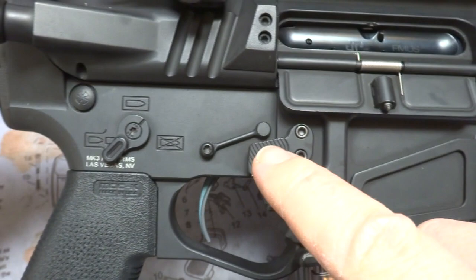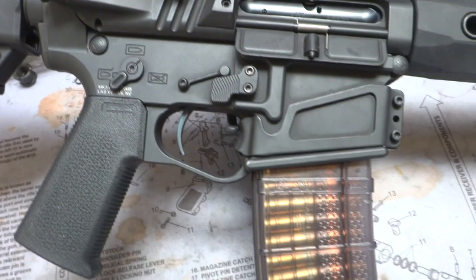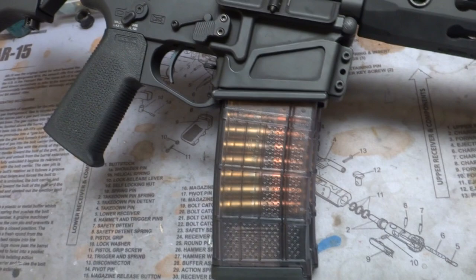KNS anti-rotating pins. I'm not sure the name of the company that does the extended mag release here, but it's awesome. Sorry, guys. The Bad Lever — you can see it peeking out. We'll flip it around and show you the other side in a second. Lancer clear mags — they always set off that 300 Blackout really nice.